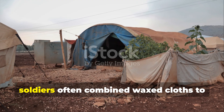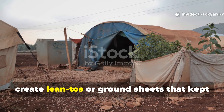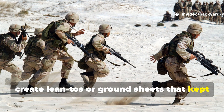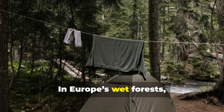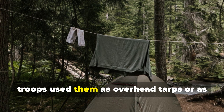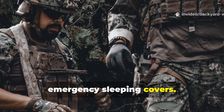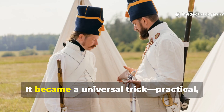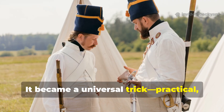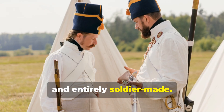In North Africa, soldiers often combined waxed cloths to create lean-tos or ground sheets that kept sand and moisture at bay. In Europe's wet forests, troops used them as overhead tarps or as emergency sleeping covers. It became a universal trick — practical, field-tested and entirely soldier-made.